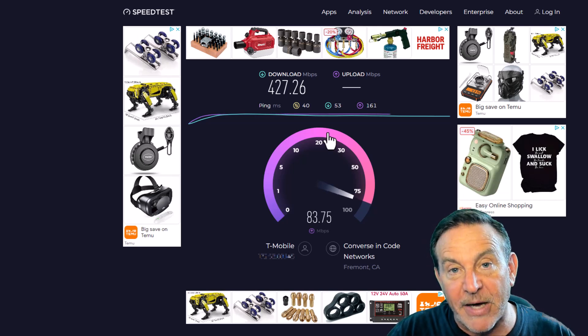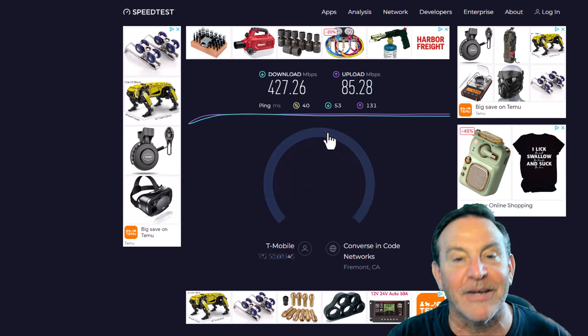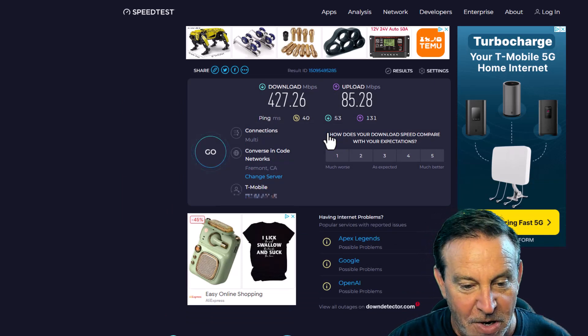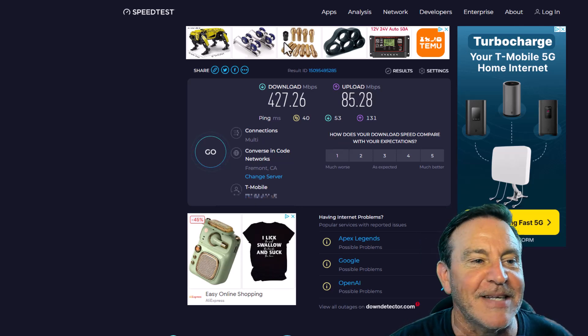The cool thing about getting over to N25 is modems like this one can't get there — so it's a brand new set of bands. I'm excited because I'm going to be affected less by congestion. I might want to hook that one up and do a quick test.